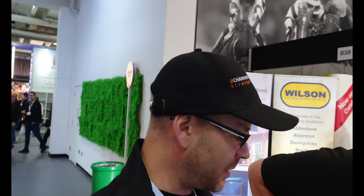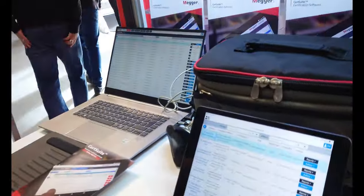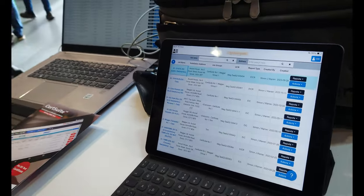Here at Toolfair Sandown Park with Simon from Mega, talking about Cert Suite — Mega's low-voltage certification package. It's a cloud-based product accessible via the web or apps on Apple and Google. It stores your certificates securely in the cloud and is accessible on any device. Cert Suite covers a full range of certifications: low-voltage installations, fire alarms, emergency lights, EV charge point certification, and the list is ever growing. You can easily create new jobs and see a range of certificates at a glance.